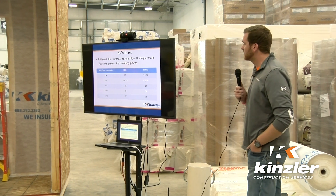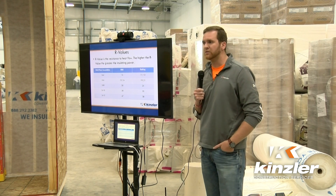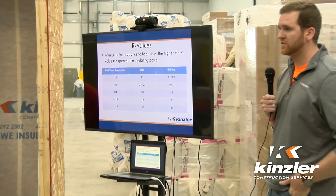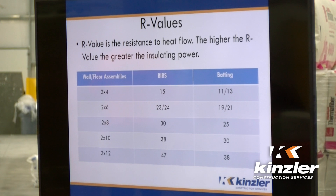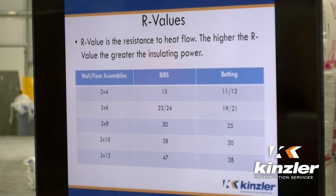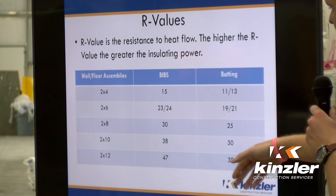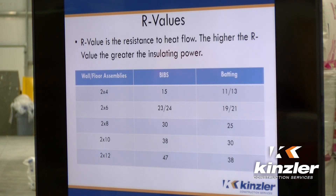One of the advantages of the BIBS system is you're going to have a higher R-value per inch versus your typical batting wall assembly. R-value is the resistance to heat flow — heat flow is the delta T from your outside temperature to your inside temperature. The higher the R-value, the slower that temperature rate is going to drop. Here in Iowa, typical framing is two-by-six, so you're going to see an R-value of 23 to 24 versus 19 to 21 with a typical batt install.